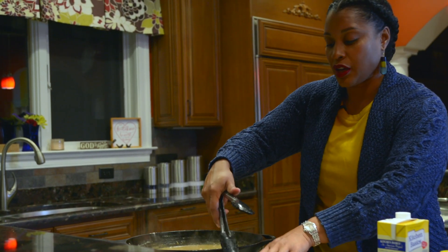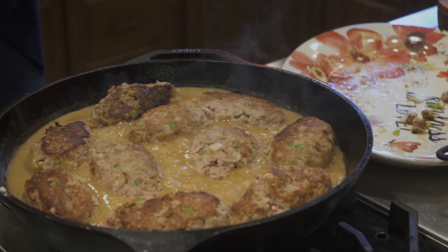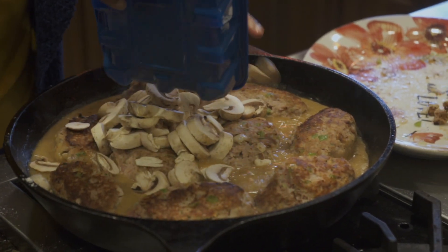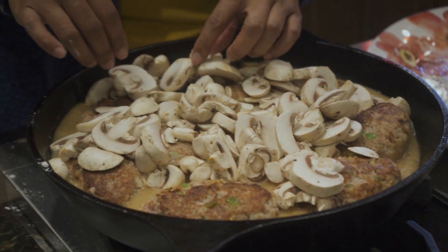I'm going to add our meatloafs back into the gravy because they need to continue cooking. I'm also going to add in our mushrooms — this may appear to be a lot, but mushrooms cook down, so you want to make sure you have enough to have a true mushroom gravy. I'll put a lid on top so the steam causes the mushrooms to wilt and soften, and helps cook the inside of the mini meatloafs. We'll let it cook for 25 minutes and then check where we are.